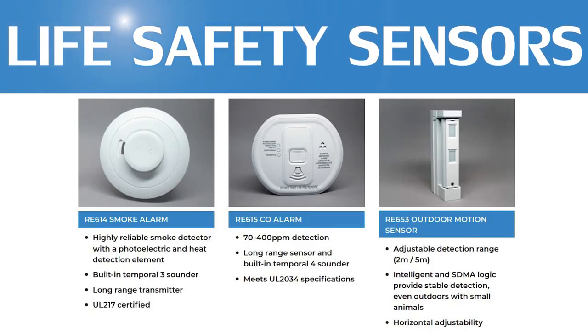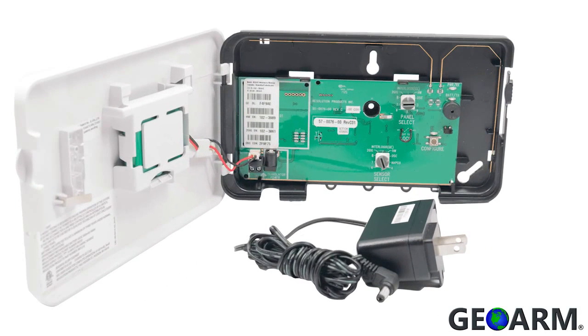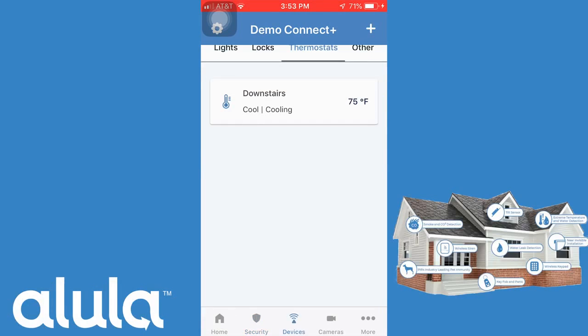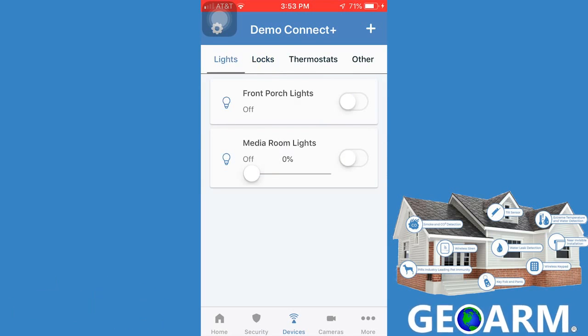The Connect Plus sensor line has the third best range of all systems on our list, totaling 1,500 feet nominal without a repeater and 3,000 feet nominal with a repeater. Not only is the Alula Connect Plus a home security system, it can also be set up to use Z-Wave Plus devices so you can create a smart home mesh network.